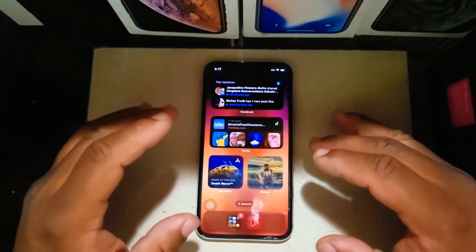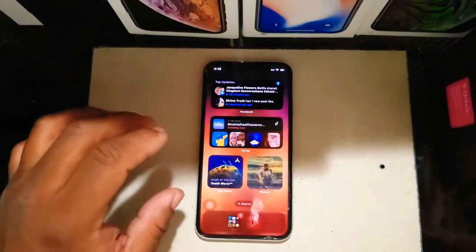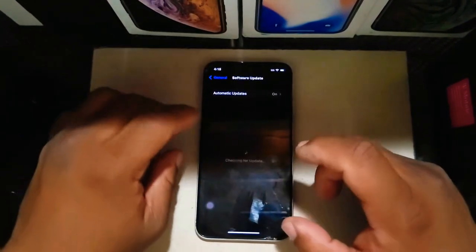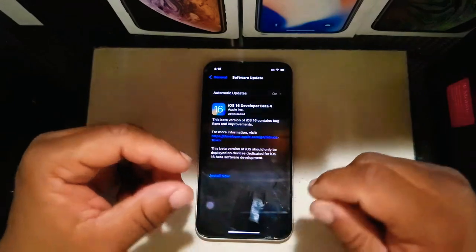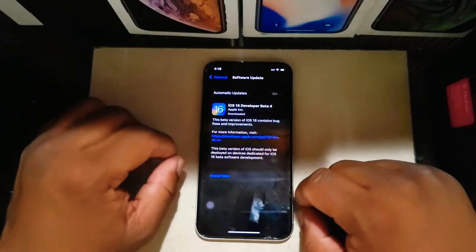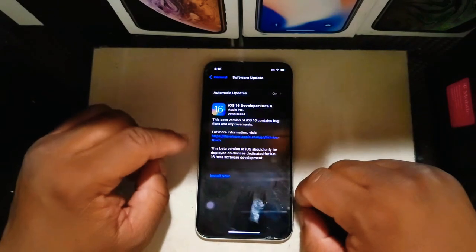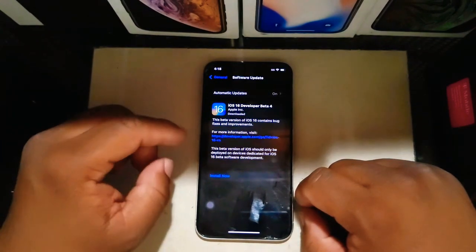Welcome to Apple RS Beta 4K Tech. On this episode we're talking about the iOS 16 beta 4 update. I'm going to show you how to update to the next build — we're currently on beta 4, and this update came in at around one gigabyte. Let's get started and begin to install.